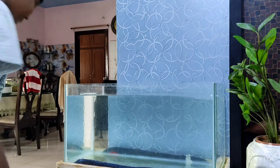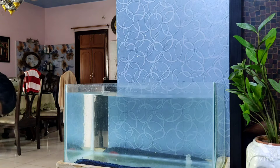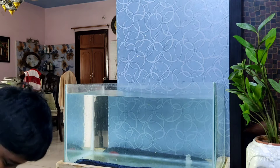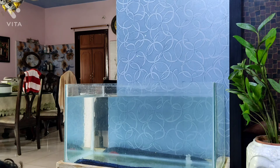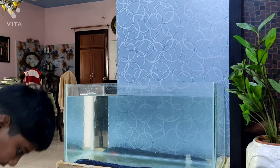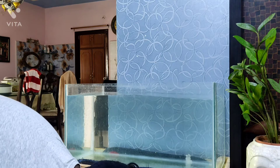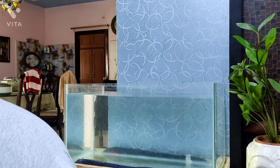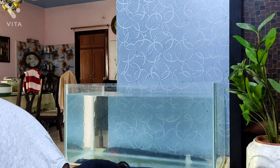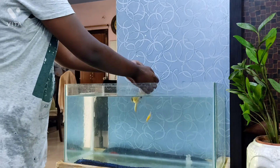I put the fish in a bucket. Oh my god, one fish just jumped out! Wait — okay, he's just jumping around. I put him back in. Now I'm going to catch the fish using my hands and gently release them into the aquarium. Slow and steady — there we go.